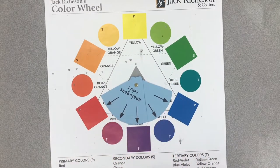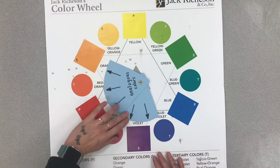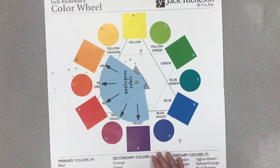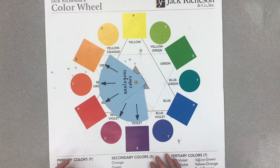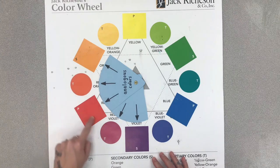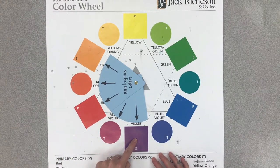Next, I want to show you how I use an analogous color scheme in a piece of art. I'm going to be making a black tree and my tree is going to have analogous colors in the background. So I'm thinking of using these colors as my analogous color scheme for my next piece of art. Check this out.